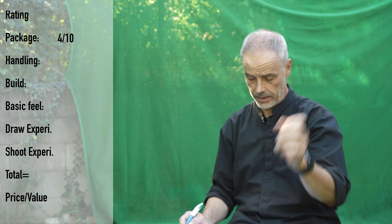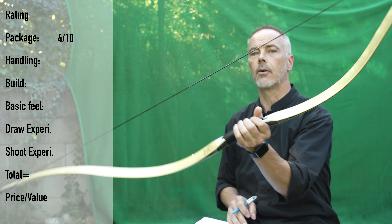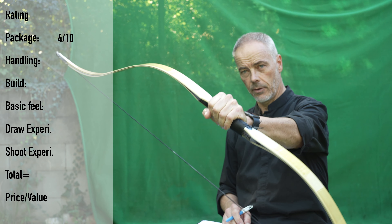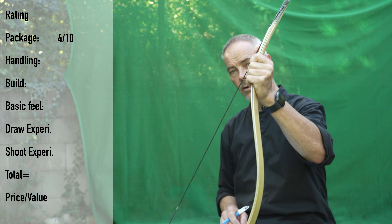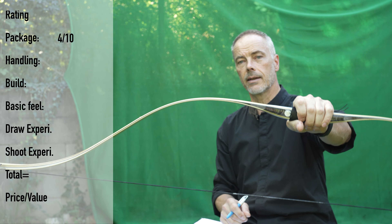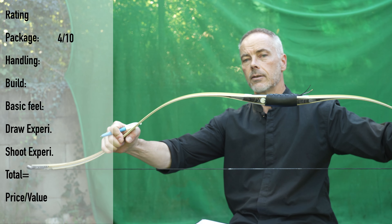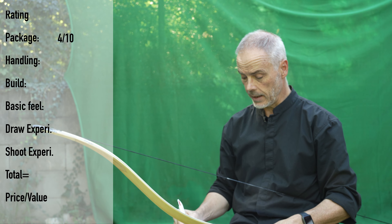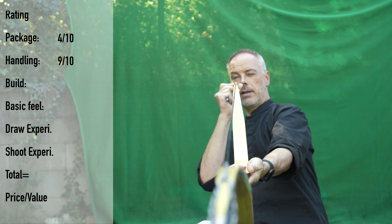The handling of this bow: stringing is not so easy. There is a video directly on the website showing how to string this bow safely. You can use the step-through method as I showed you, or best of all, order directly a bow stringer with it — that way you don't twist the bow at all. You need to be a little careful. For the handling I give it a nine, because it really takes a little care, even if there is carbon in it.